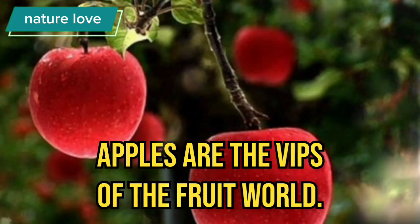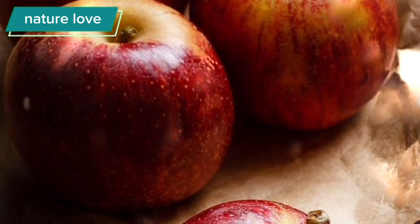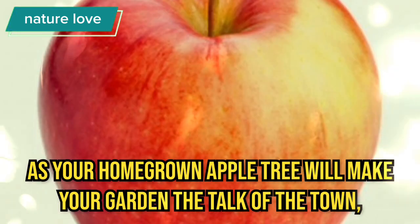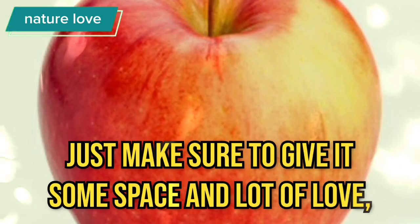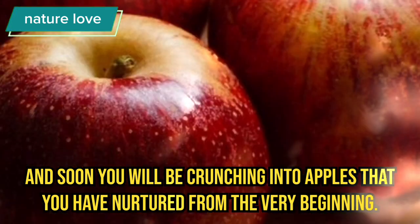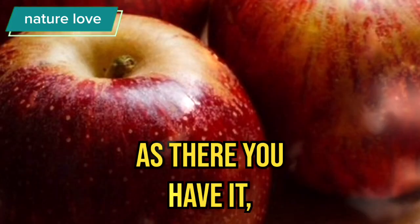Apples are the VIPs of the fruit world. Your homegrown apple tree will make your garden the talk of the town — just make sure to give it some space and lots of love. And soon you will be crunching into apples that you have nurtured from the very beginning.